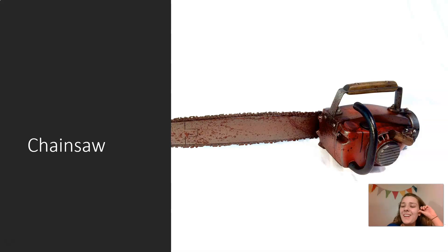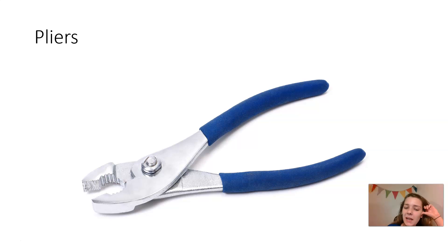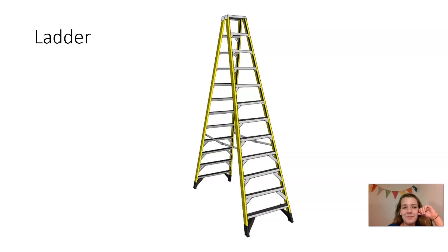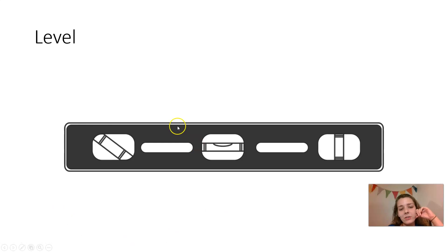...use it for that. You use a chainsaw to cut wood. Pliers. Tape measure — you use a tape measure to measure things. Ladder — it is bad luck to walk under a ladder.